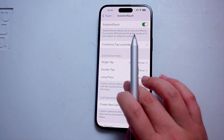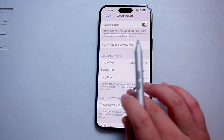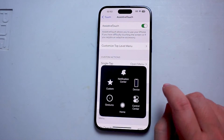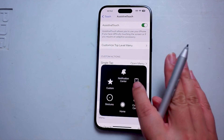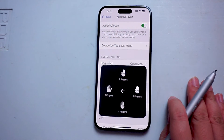When you turn that on, you'll get the Assistive Touch button, which you can move around on your screen. From there, you want to hit the Assistive Touch button and look for Gestures. Once you hit that, you'll be able to choose between two to five finger gestures.